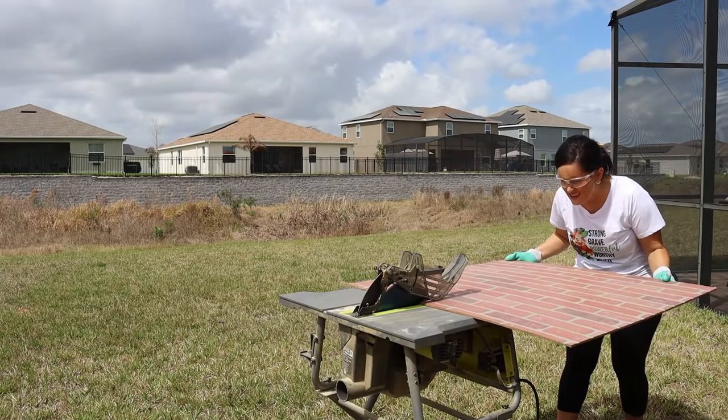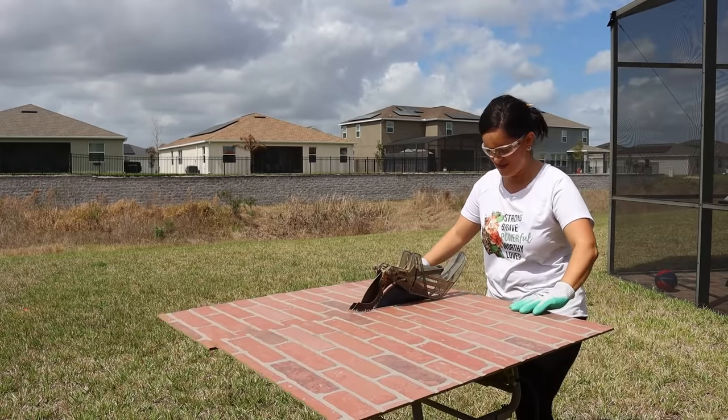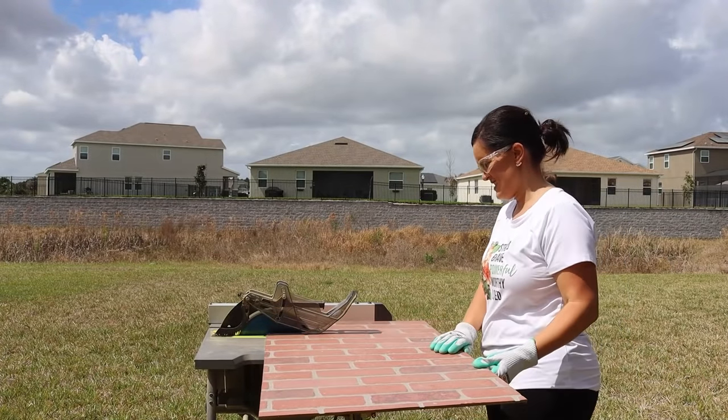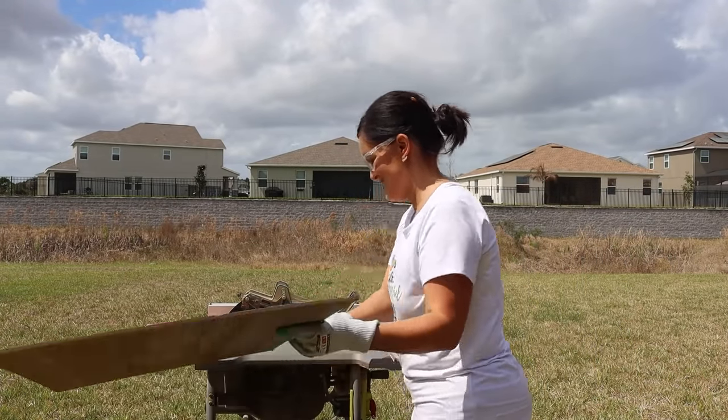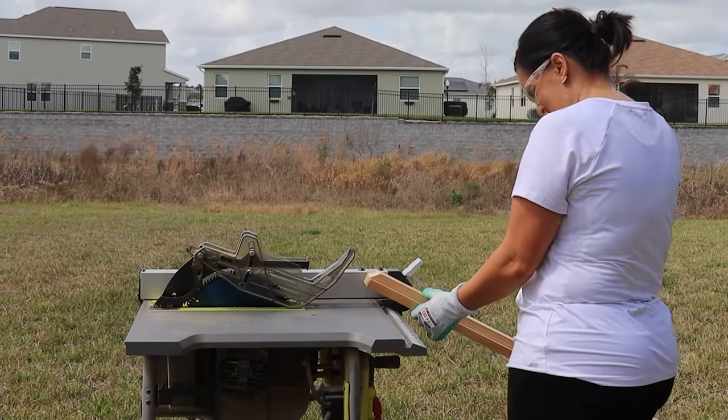I thought it would look really cool to be on the back of our message center. So I cut this down to the dimensions that would work for our project, kind of laying out all of the elements of the command center and visualizing how it would all be set up. Then I had some leftover wood trim that was a little bit too wide for the frame, so I ripped that down on my table saw as well.